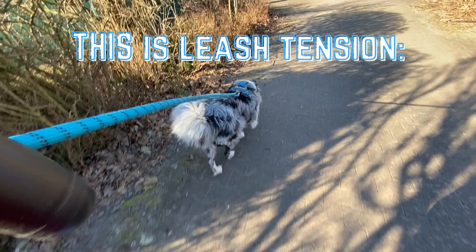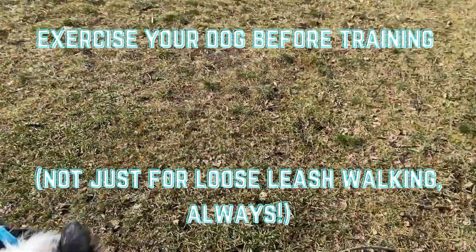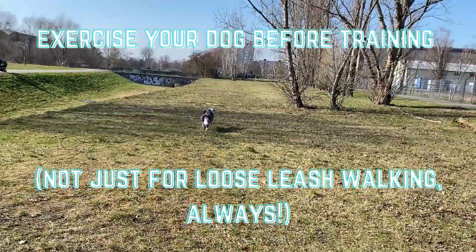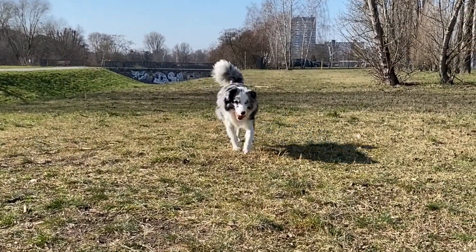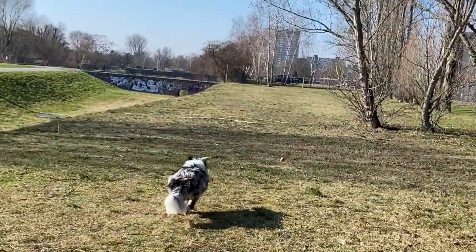First, before you even think about starting to train, get your dog moving so he can get rid of any excess energy. You can play fetch for five to ten minutes like we usually do, or you could just let your dog run around in your backyard off leash for a bit if you have one.